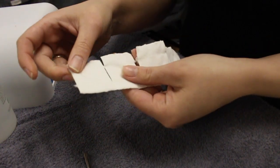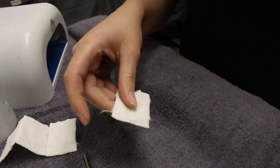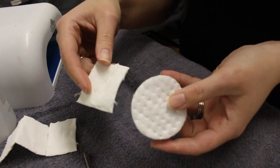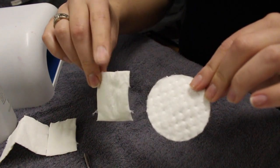You're going to need some lint-free pads — make sure they're lint-free. If you use a regular cotton pad it's going to deposit little pieces of cotton and lint on your nails, which will cause your shellac to peel and lift.